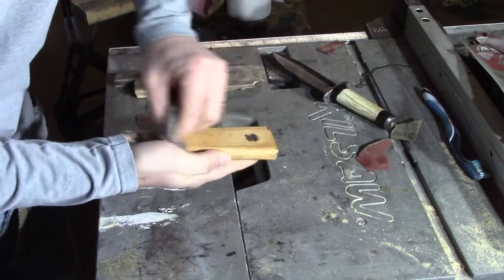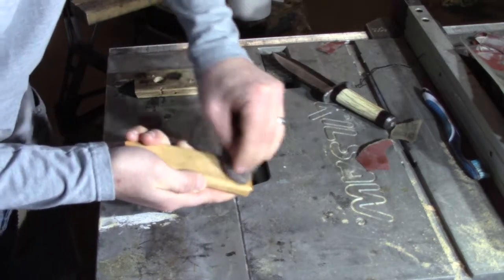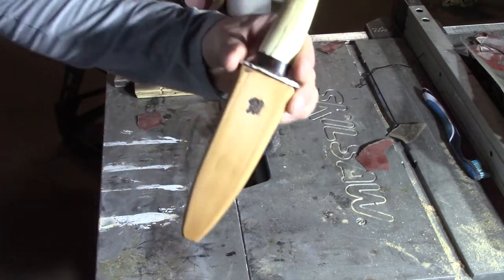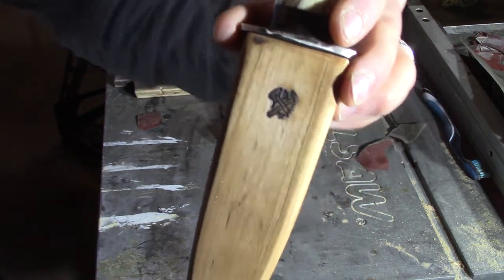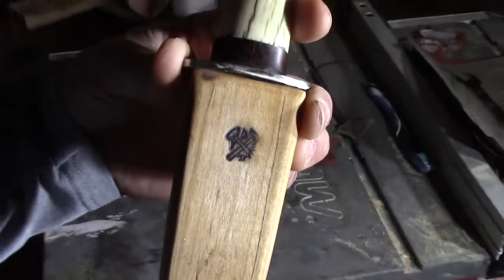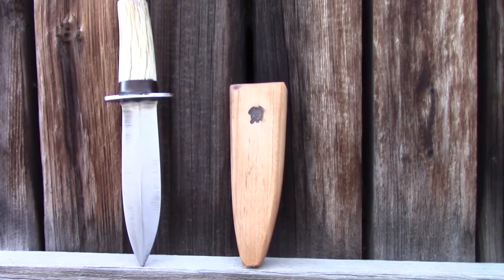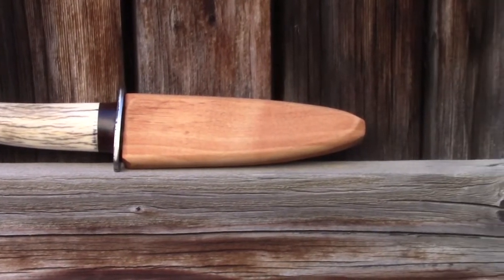I'm gonna use some steel wool to lighten it a little bit and bring out more of the pattern. All right guys, thanks for watching. If you'd like to see how I made this dagger, let me know in the comments. Don't forget to like and subscribe, and I'll see you guys in the next video.